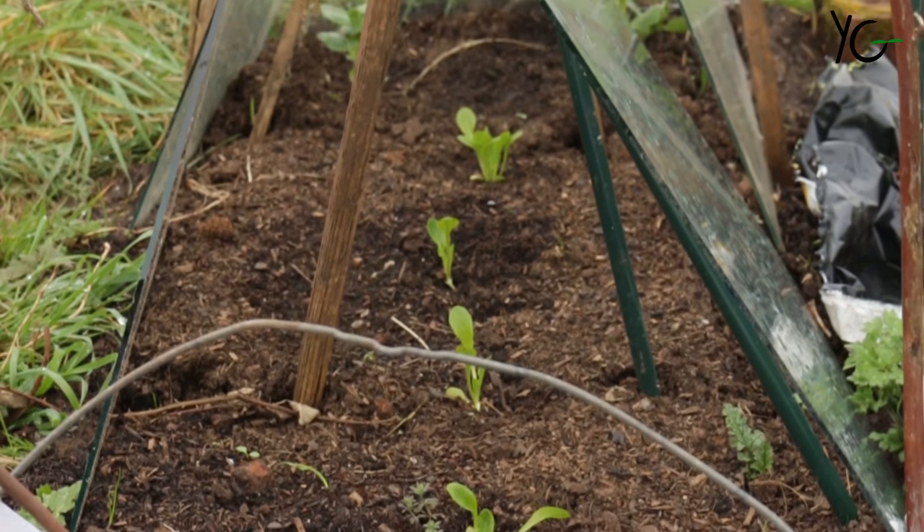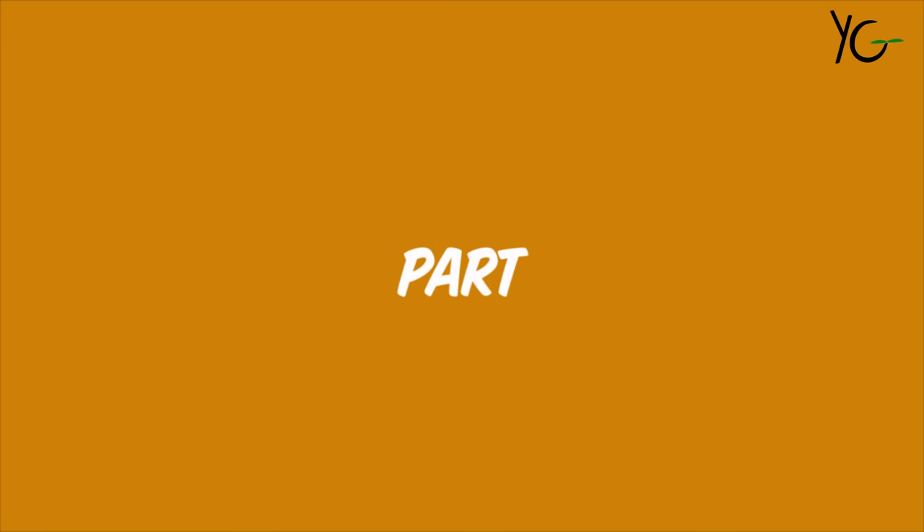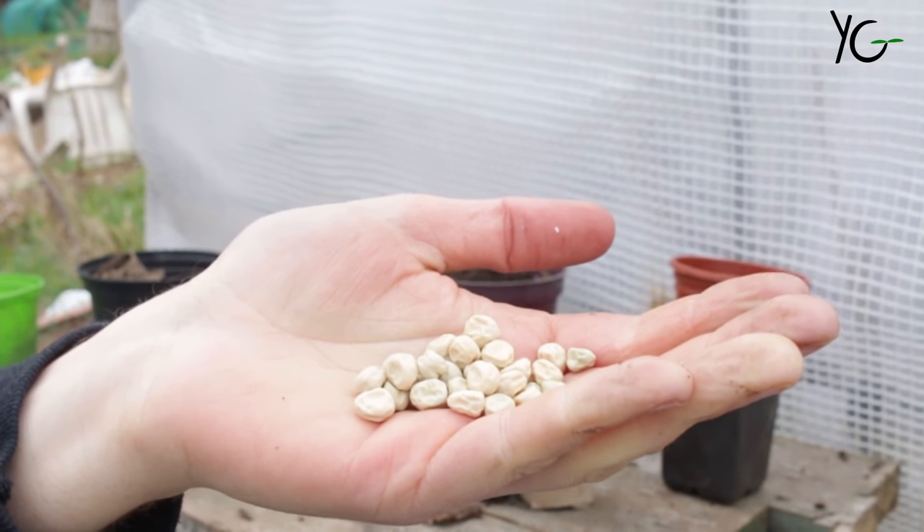I'm sat here surveying my garden plot. I can see the plants are growing and that's all fine, but there's one thing missing — the most important part. Where are my peas?